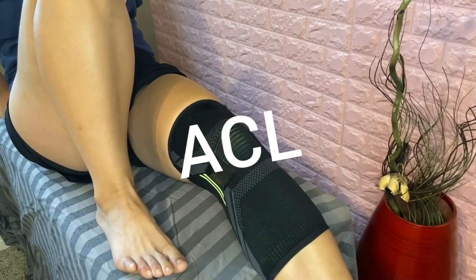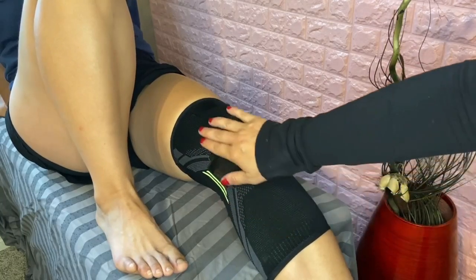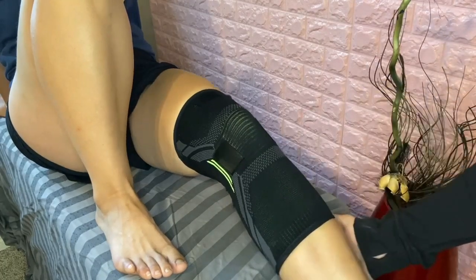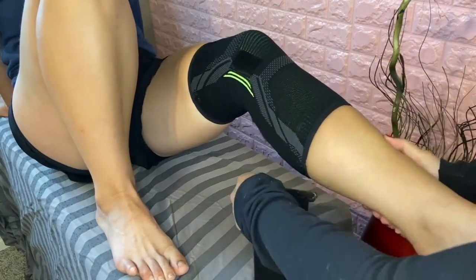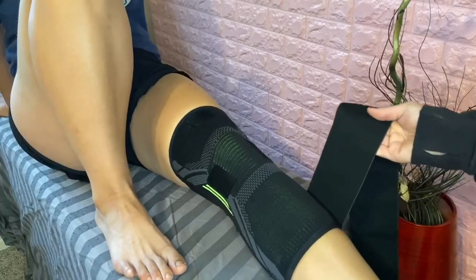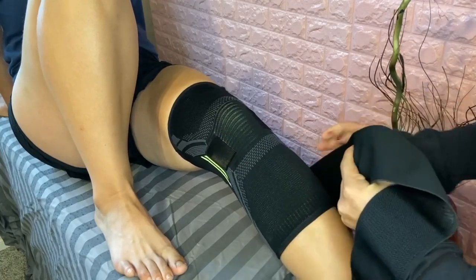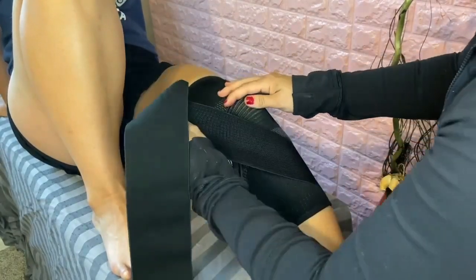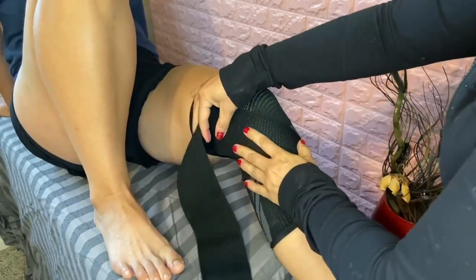The first strapping technique we're going to do is for the ACL — for pain on the inside of your knee. First, latch the scratching material to the back of the brace where there's a velcro spot. You're going to pull the strap to about 80% tension and then adhere it to the latching system. This works kind of like athletic tape, but your strap can be reused over and over where athletic tape can't.